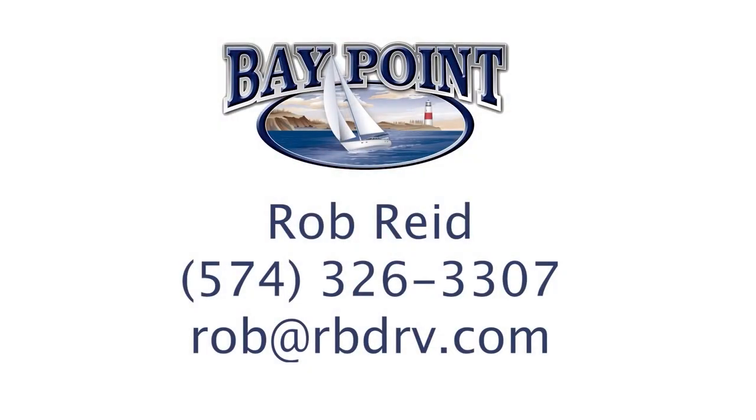That is it for the Baypoint 747 KBQB. I thank you for watching. For further information you can call Rob Reed at 574-326-3307 or email at rob@rbdrv.com.